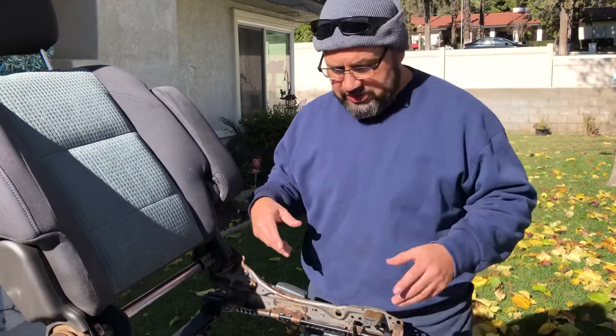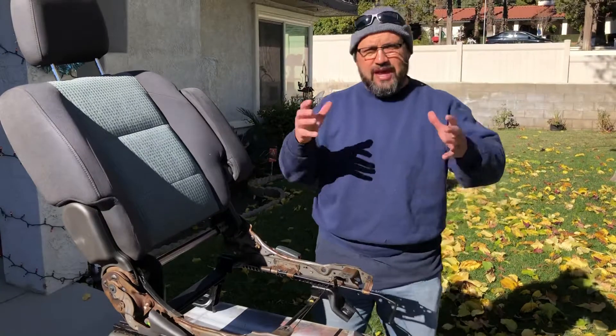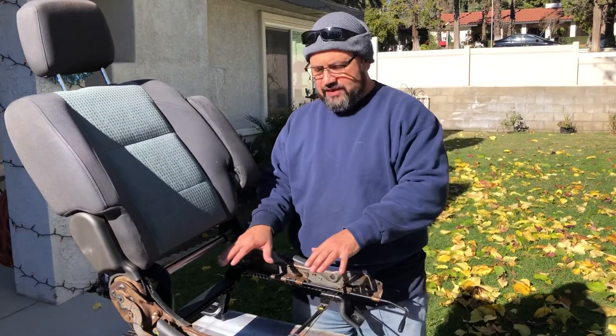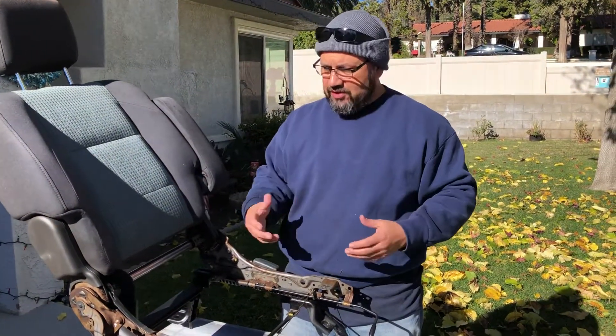First, you're going to pull your seat up by pulling the four bolts that hold it down into the frame. You pull those bolts out, get the seat up on the table, and remove the seat cushion part — there are four bolts that hold that. You flip it over and pull the little cover down on the seat.